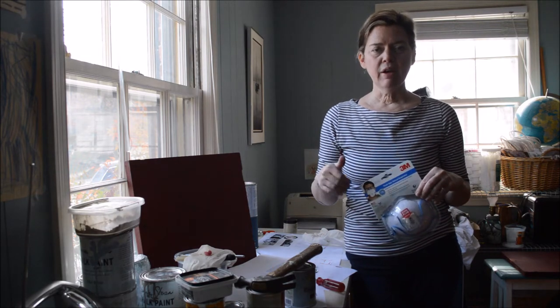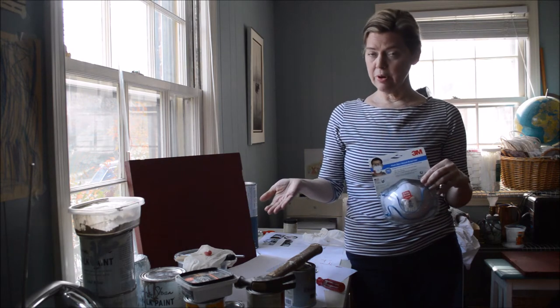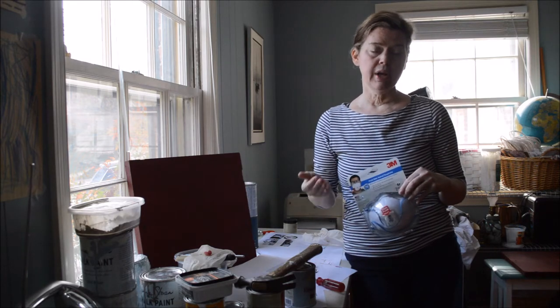But when I'm by myself and I'm working, I always wear a mask. If I'm painting any project over a long period of time, which means that I'm going to be exposed to fumes for a long period of time, I wear a mask. And if I am sanding at all — that means sanding paint or wood — I wear a mask.